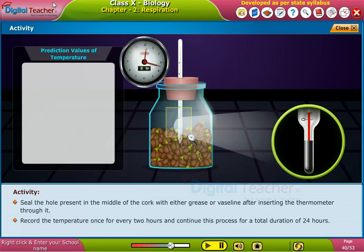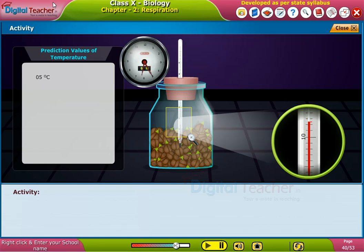Record the temperature once every two hours and continue this process for a total duration of 24 hours. Observe and note down the readings of temperature.